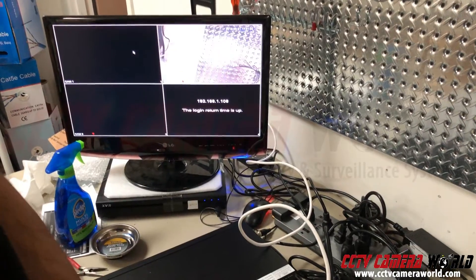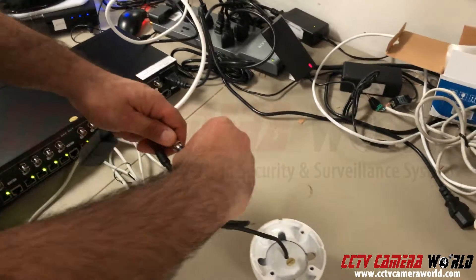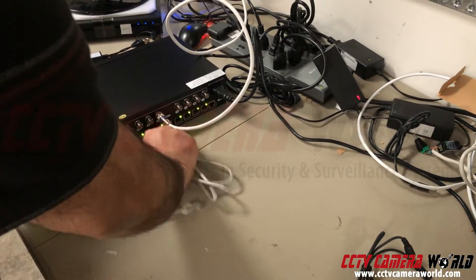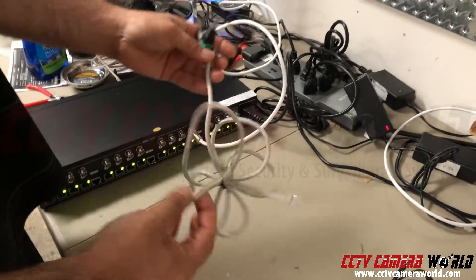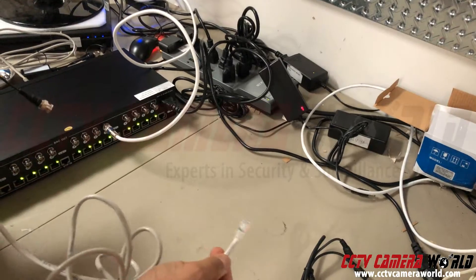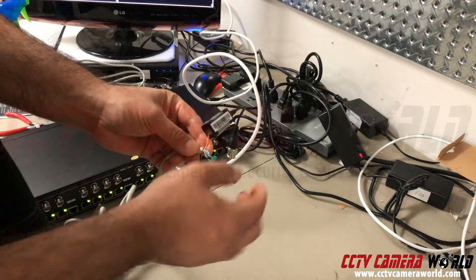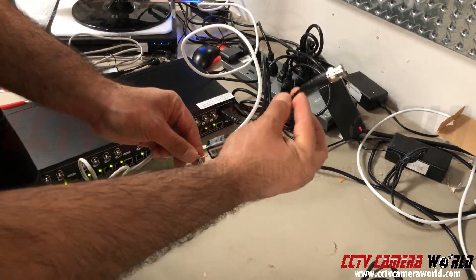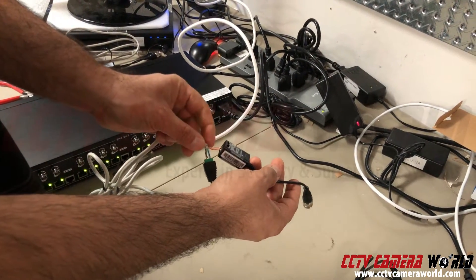Now I'm going to show you another way to do this. Sometimes integrators don't want to use the video power balun hub but instead just use a regular video and power connector to save cost. What you can do is run your Cat5 cable with the RJ45 connector on one end, and on the other end split the cable — wiring one pair into a passive video balun. It only uses two wires to transmit a video signal up to a thousand feet.